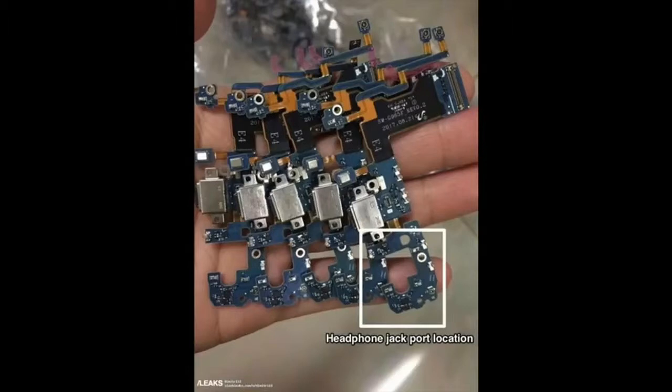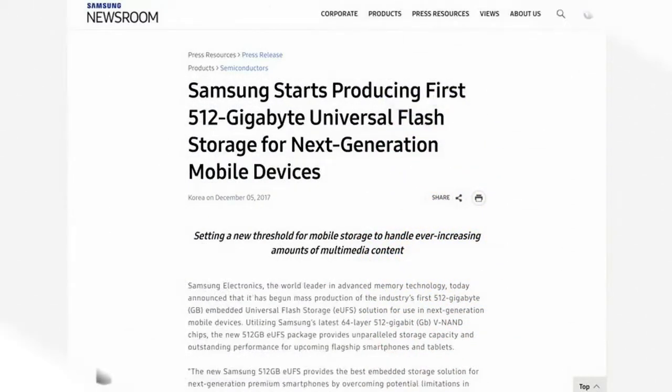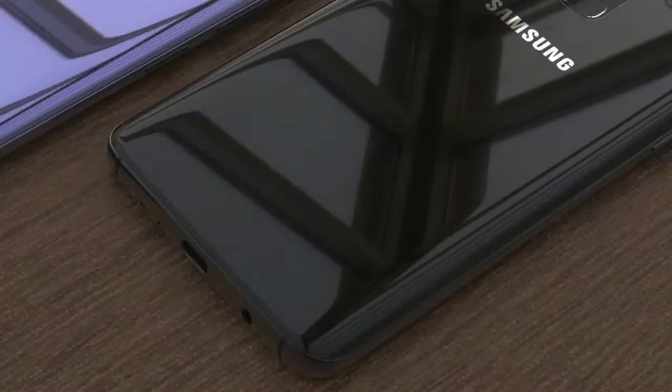The circuit board leak is the nail in the coffin that the headphone jack will be there. The microSD card will also remain — one of the great features any Android phone should have. There's a rumor that Samsung's new 512GB chip, the first VRAM chip ready for a smartphone, may make its way to the Galaxy S9 as a first — cool as an option if you want it.